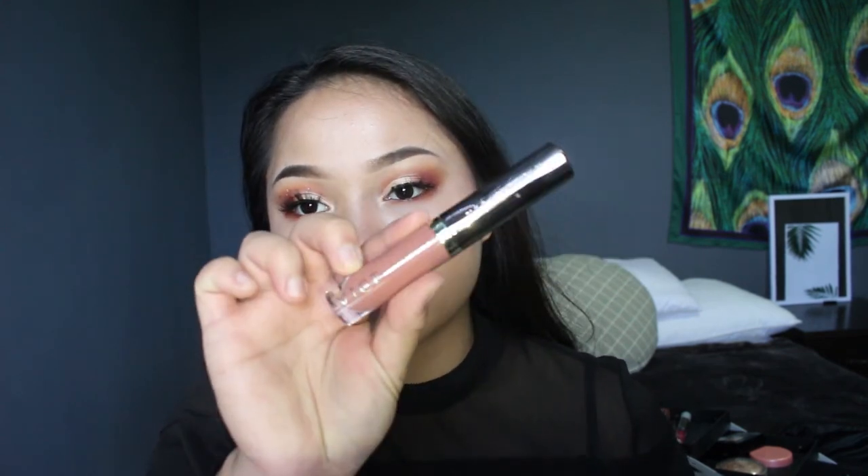I'm using the Urban Decay Vice liquid lipstick, and finishing up with MAC Prep and Prime Fix Plus. I realized I was using the wrong falsies on my left eye, but I switched to the right ones. This is the final look — thank you so much for watching, please give this video a thumbs up, subscribe, I'll be posting every weekend, see you in the next one!